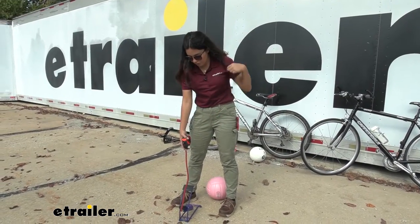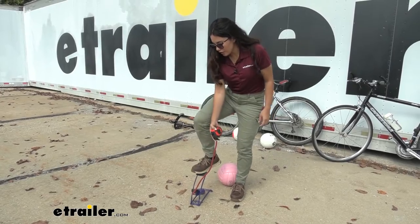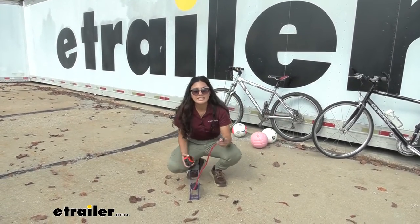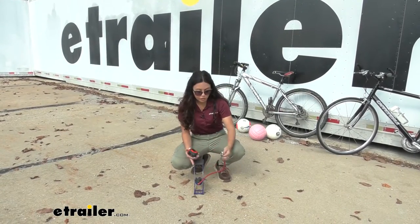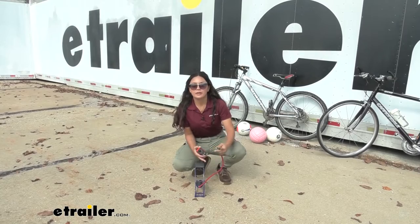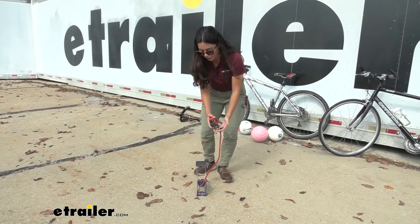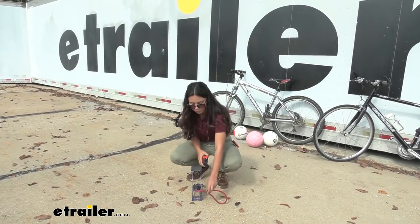This is what it looks like when it's ready to inflate. It is a foot lever-operated pump, but the cord is only 19 inches long, so if you have your bike or ball nearby, this will limit how much stretch you have. If you want to hold it in your hands, you are going to have to crouch as you inflate.